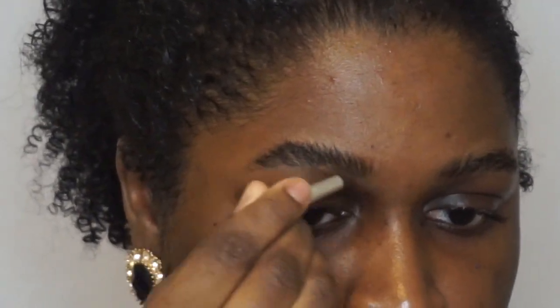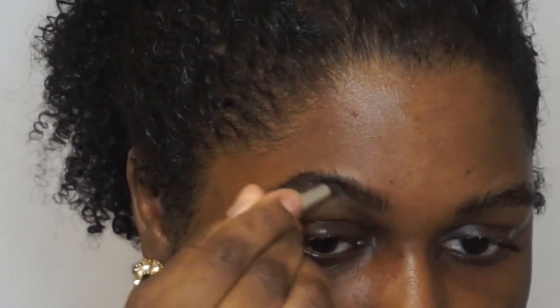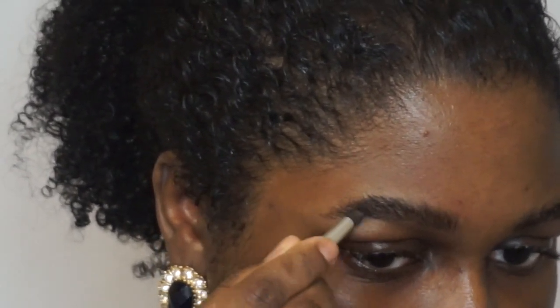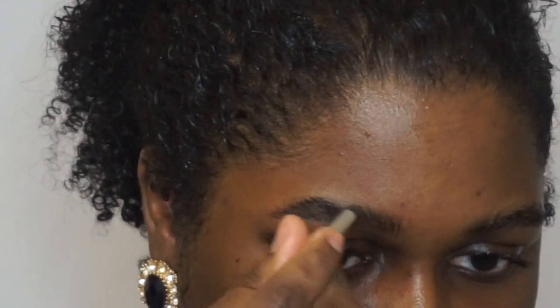So I'm going to go in with the lighter part and just brush it down. Now going in with the darker shade — the darker shade definitely shows up. I don't like this applicator. If you like your brows to be really precise, this applicator is not going to work out for you. I mean it doesn't look bad, it's pretty natural, but I'm going to go in with my angled brush to get a little bit more precision.